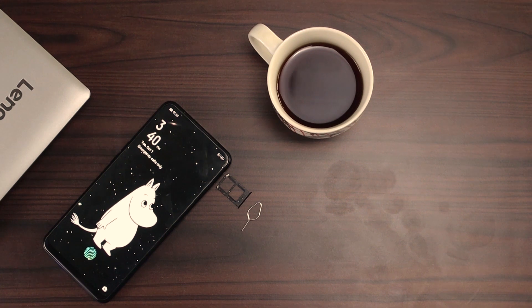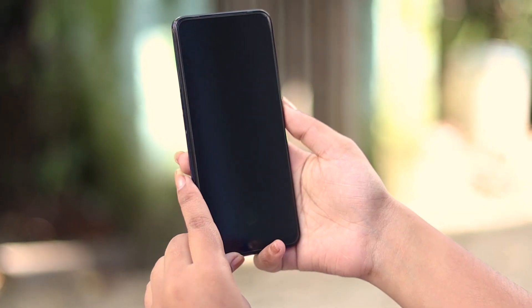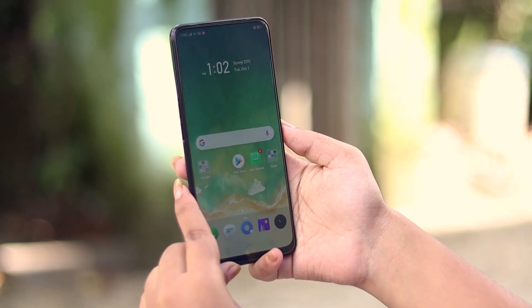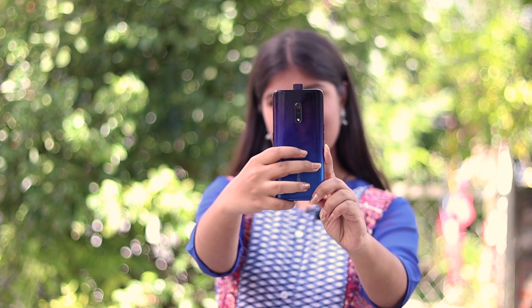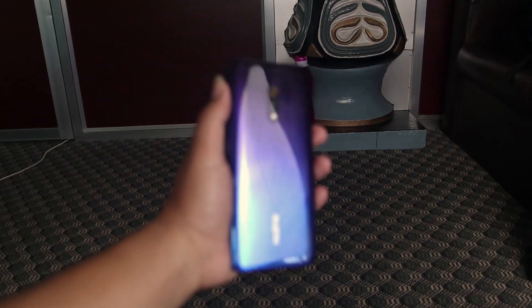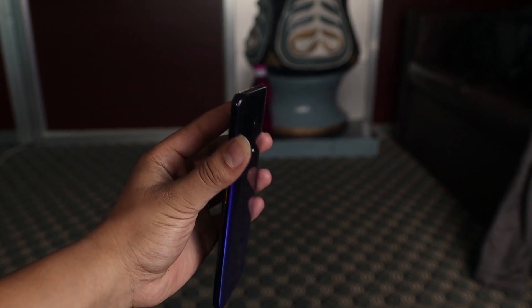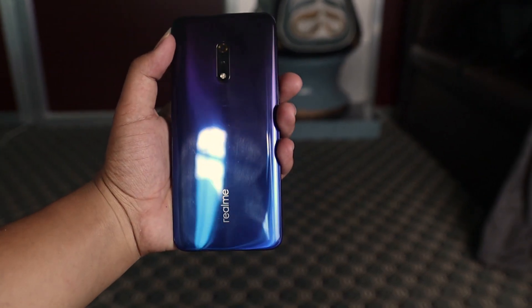It seems like a mid-range phone by its price, but it is full of high-end features like an in-display fingerprint scanner, AMOLED display, pop-up camera, and a flagship-grade Sony IMX 586 camera sensor. Its premium feel is also evident in its build. Realme X is entirely made of polycarbonate, and though it is a plastic build, it looks premium and feels good in hand.